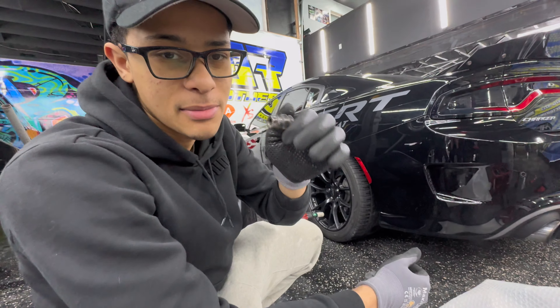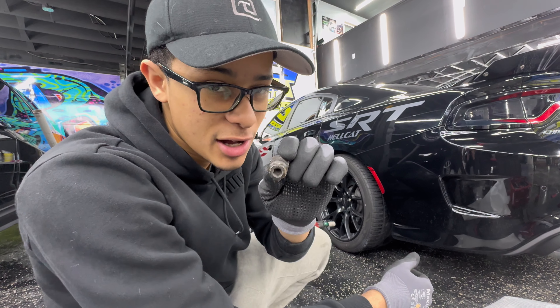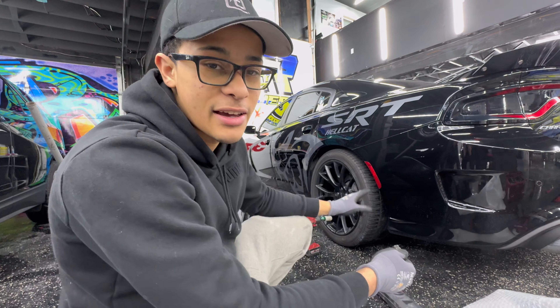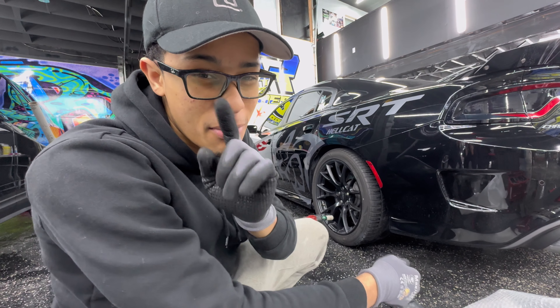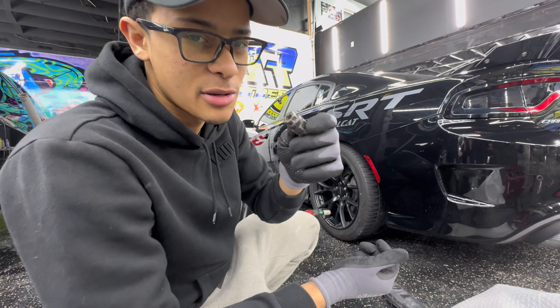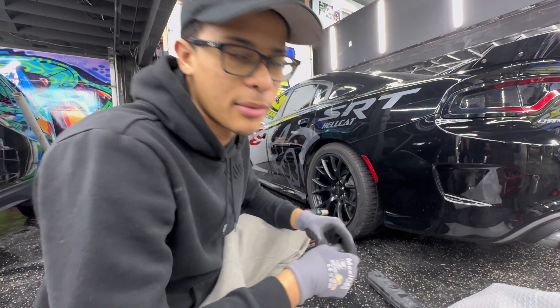So this goes out to my Mopar people — listen, if y'all don't got wheel locks, at least one set of wheel locks on y'all's SRT wheels, y'all are just buggin'. I'm looking at you, Jonathan, and all my Mopar friends that don't have any wheel locks. Y'all better get on that. Anyway, we're going to take off the lugs and we're going to raise the car up.